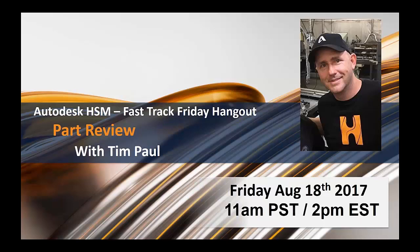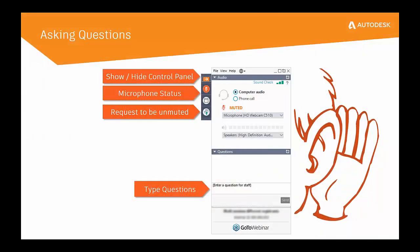Every machinist has a unique way of attacking a part, so we thought it'd be exciting to have Tim walk through his thought process for machining a part. Hopefully it's helpful for everybody. For our audience, this is a great opportunity to pick Tim's brain. We have an open dialogue, so anytime you have a question for Tim please feel free to ask — Alan will be monitoring those questions.